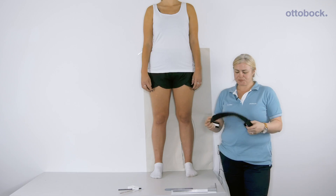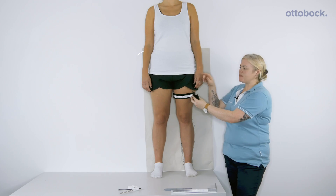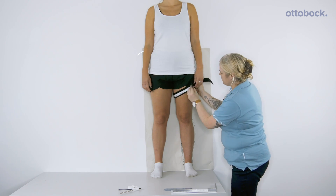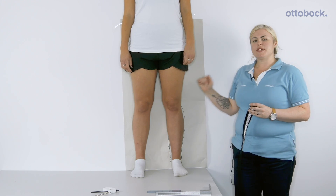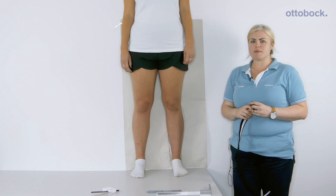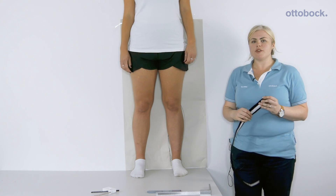Contact your academy orthotist or visit ottobock.co.uk. You'll just need your tape measure. T1 will be 40 millimetres below the groin and should be taken at a slanted level. All other measurements should be taken at a horizontal level. T2 should be taken 80 millimetres above the knee joint centre. T3 should be taken 80 millimetres below the knee joint centre and T4 should be taken 100 millimetres above the malleoli.